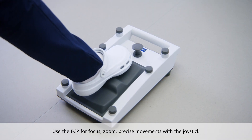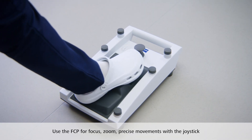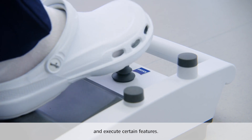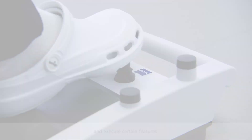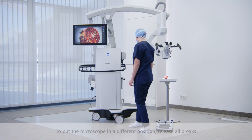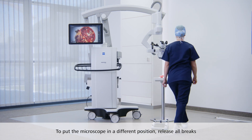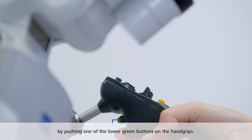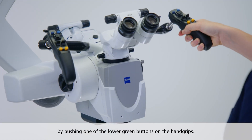You can now use the foot control panel for focus, zoom, precise movements of the device with the joystick, and to execute certain features. To put the microscope in a different position, release all brakes by pushing one of the lower green buttons on the backside of one of the hand grips.